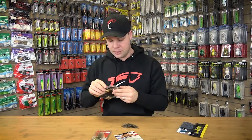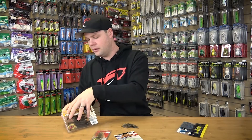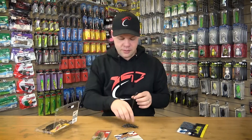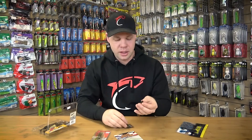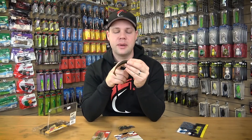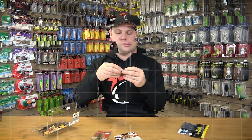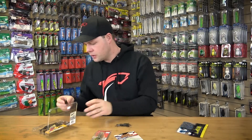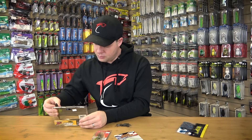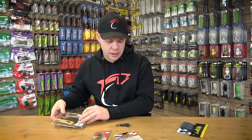The next option is to take a swimbait with a big paddle tail and again hook it through the nose for a similar presentation — it upsizes your bait and gives it a whole bunch more action. A lot of anglers will actually cut the swimbait down, taking three, four, or five ribs off the back just to tighten everything up so it's not too long. On this one I'd take five ribs back to get a nice, perfect presentation. Don't be afraid to trim your swimbaits down to get the right fit.